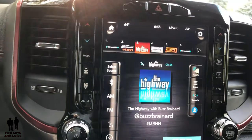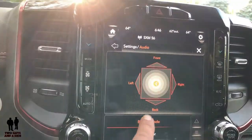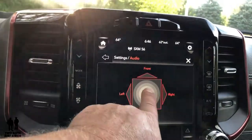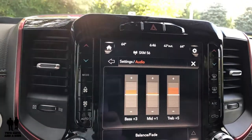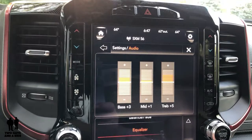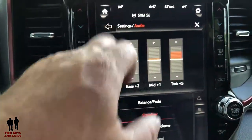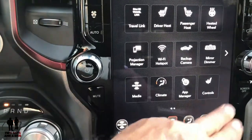You have favorites, an equalizer, and surround sound — which is not on right now. You can slide down for more menu items. These apps are completely customizable — you can take your Wi-Fi hotspot and drag it over your backup camera icon to replace it. If you want to rearrange the order, just click the climate icon and drag it to where you want it, and they'll switch places. You do have two pages of apps.